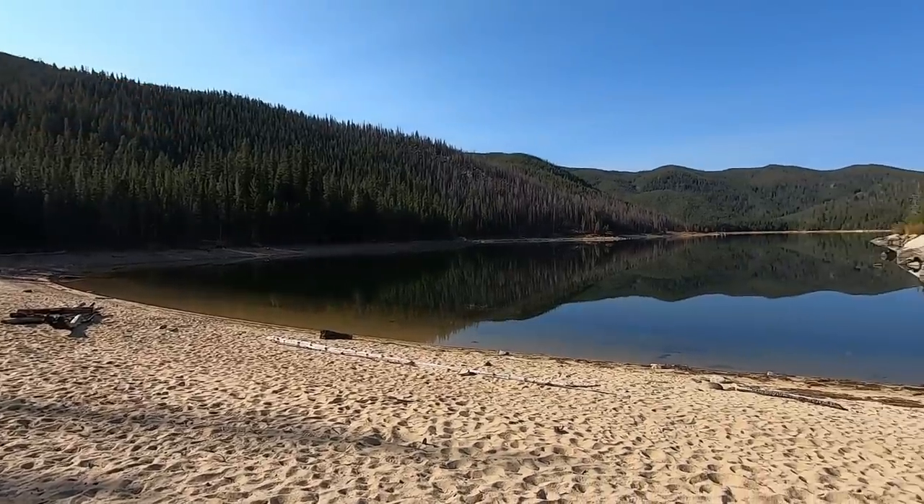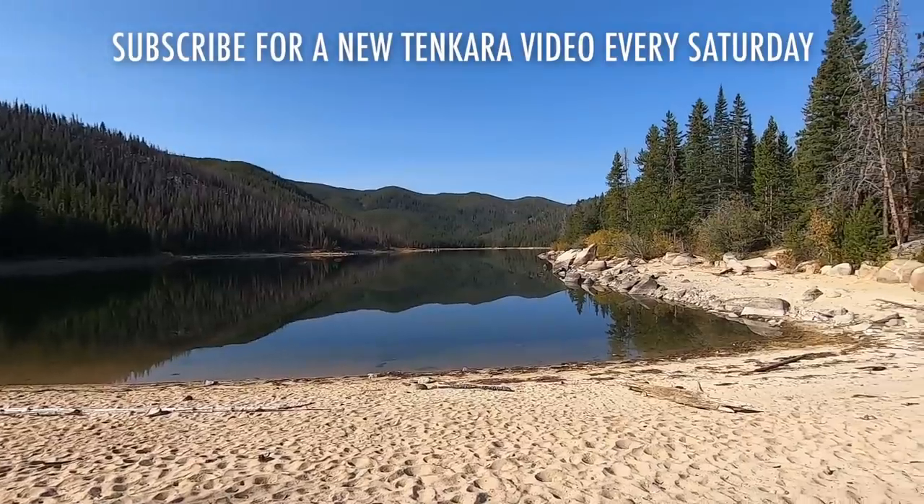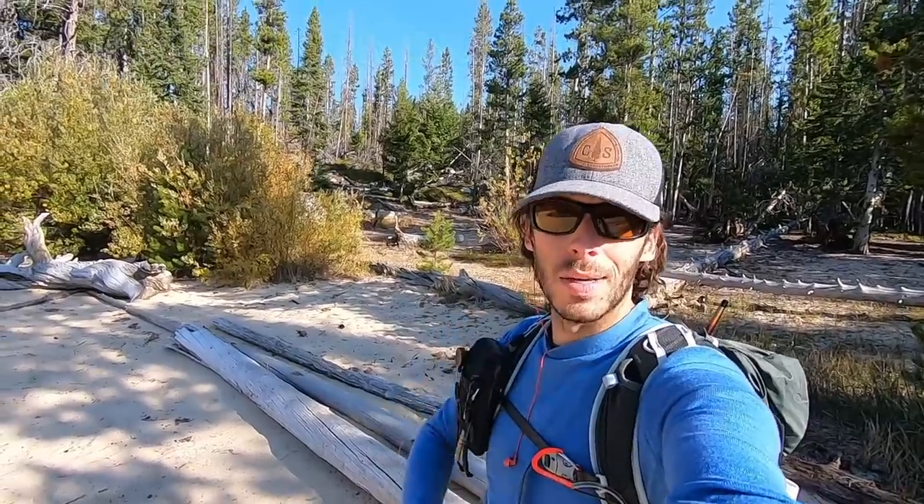I'm at a lake up in the mountains. This lake has grayling in it. I've not caught grayling in a lake this year and I wanted to. I forgot to replace the SD card in my GoPro — I only have about an hour and 45 minutes of recording time. So let's just try to fish for an hour and 45 minutes and see how many fish we can get.